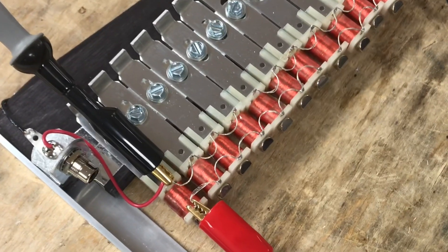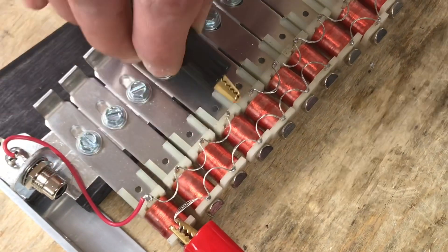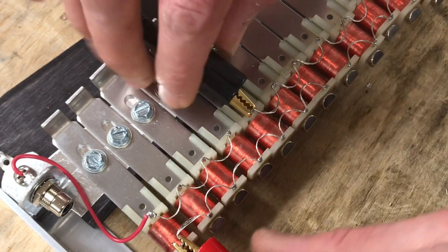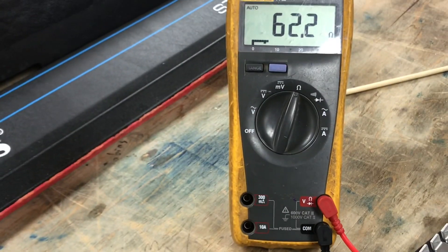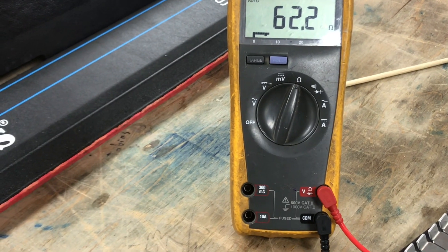Now moving over to the next grouping, which is a group of three. We jump over the gap and put our meter across those leads for pickups one, two, and three. Checking gives us a DC resistance of 62.2 ohms — very close to the expected 60 ohms.